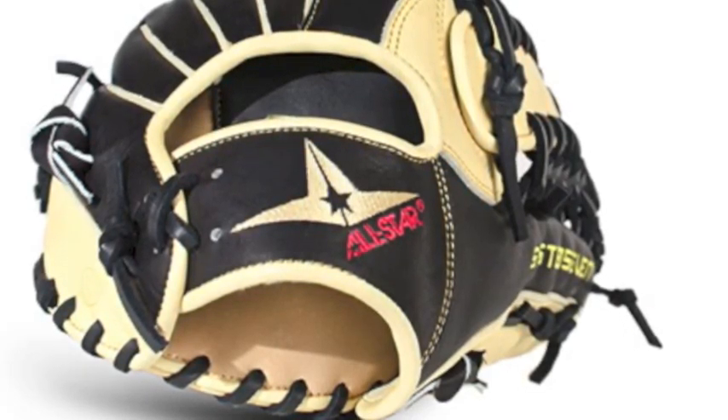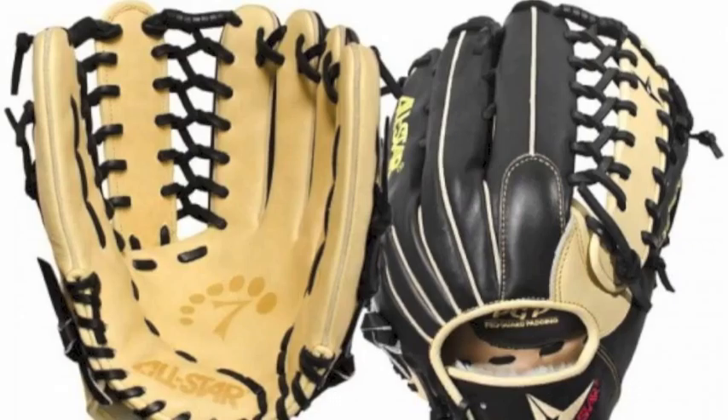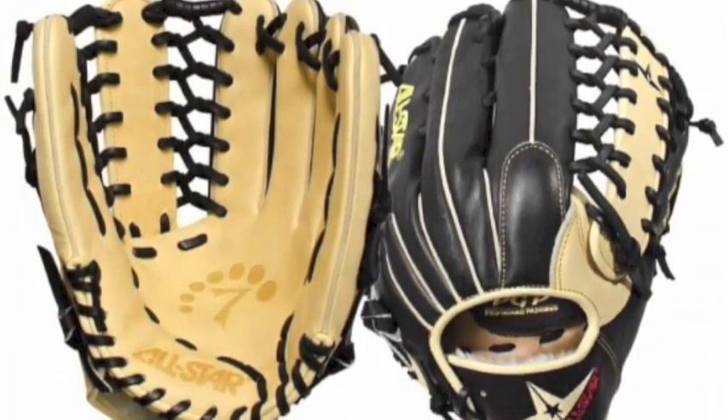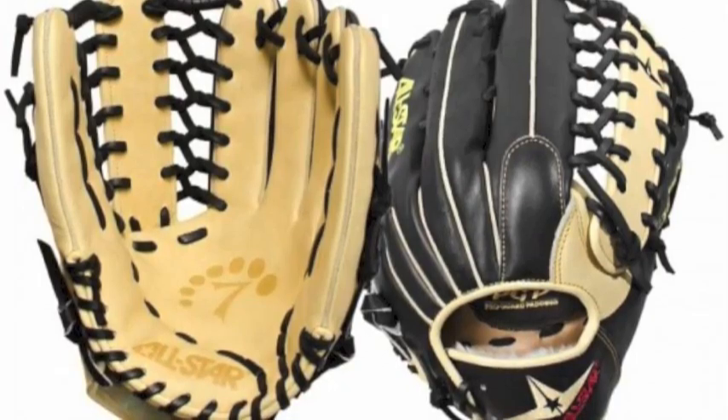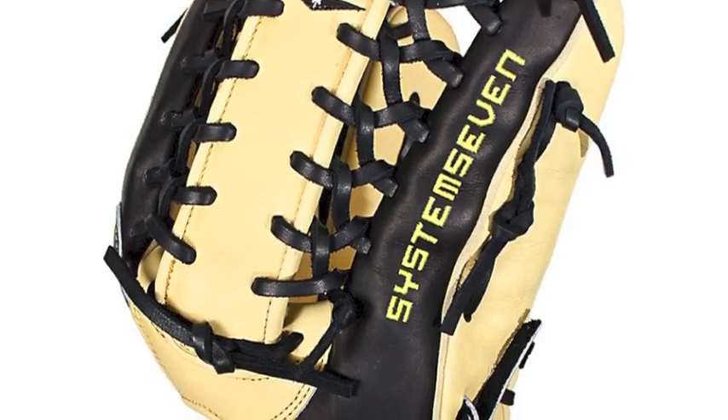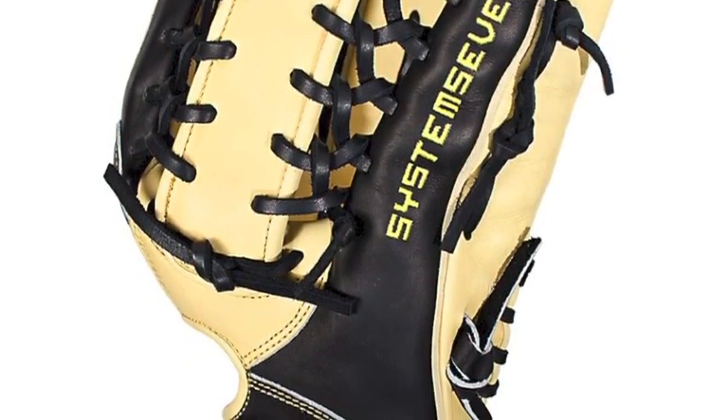The FGS7 OFL utilizes pro guard padding in the palm to reduce sting when catching the ball, and features a deep and wide pocket that makes it easier to catch. Step up your game with the All-Star FGS7 OFL System 7 12.75 inch baseball mitt.